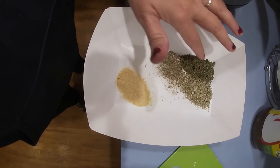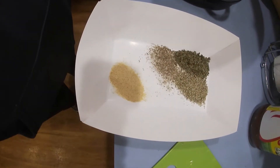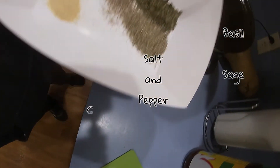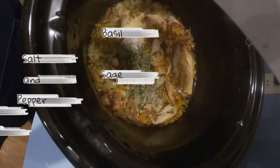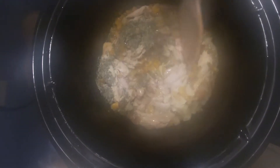Here we are, the final step. It's a couple of hours before we eat, so I'm going to add the seasoning in now. What I have here is salt, pepper, basil, sage, and garlic powder. We're going to go ahead and just stir that in. As you can see, I'm already getting a very nice, thick soup.